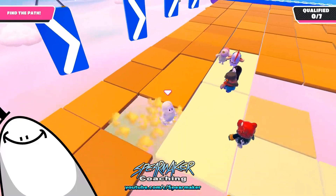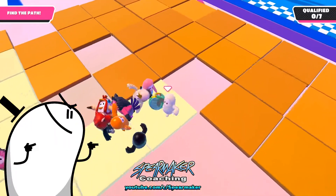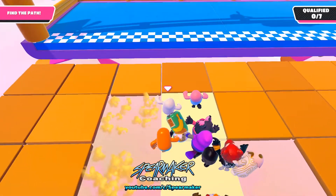Watch it in action a couple more times here in the same match. Remember that the last panel is always, always safe when it's connected to the previous one. That's it.